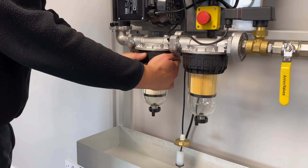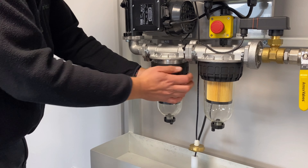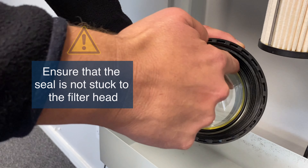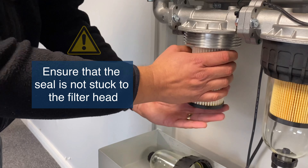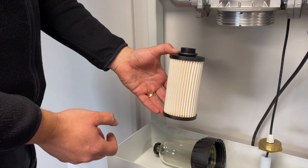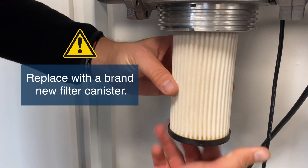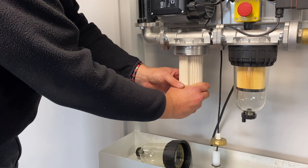Once the fuel is drained out we'll unscrew the bowl. Ensuring that you keep the o-ring seal in position, we'll change this seal with the filter. The canister removes and should be disposed of correctly. The canister is then replaced by spinning on. Tighten by hand just enough to feel it tighten.